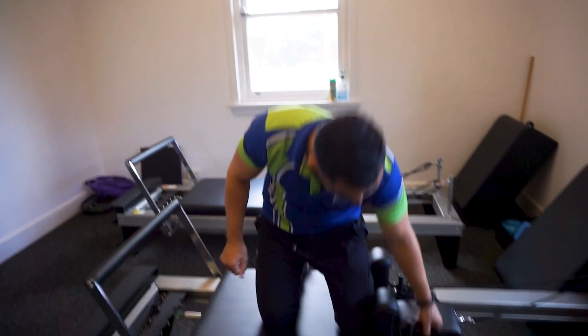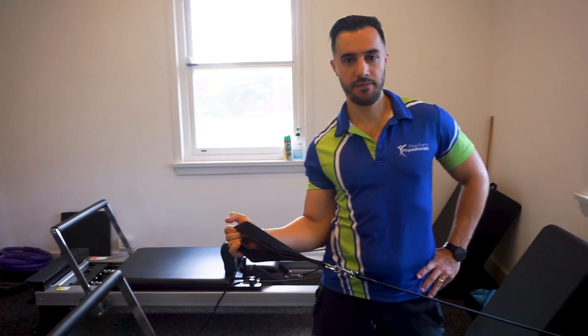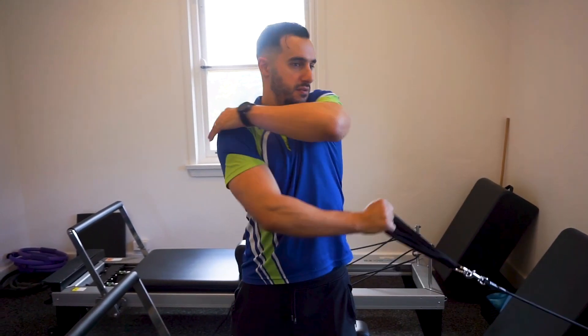So the first one, we're going to strengthen the rotator cuff muscles. We're going to rotate out and back in, and that works behind the shoulder.